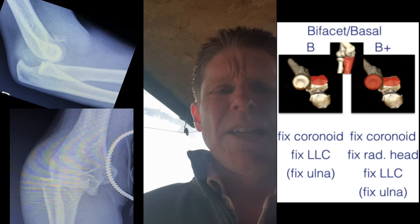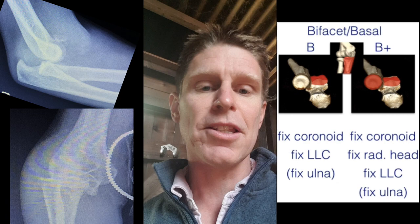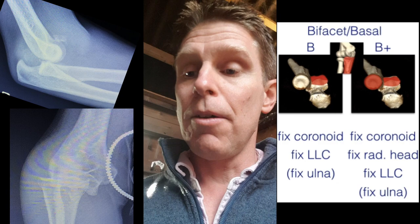The B plus injury is very different from a type C. The pattern of ligamentous injury is completely different, and therefore the management is different. So it's really important to recognize these bi-facet coronoid fractures with an associated radial head fracture.